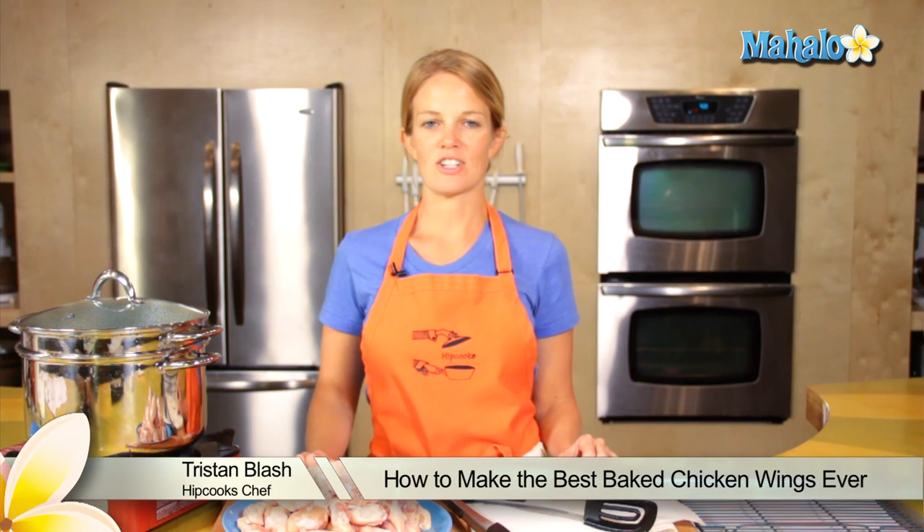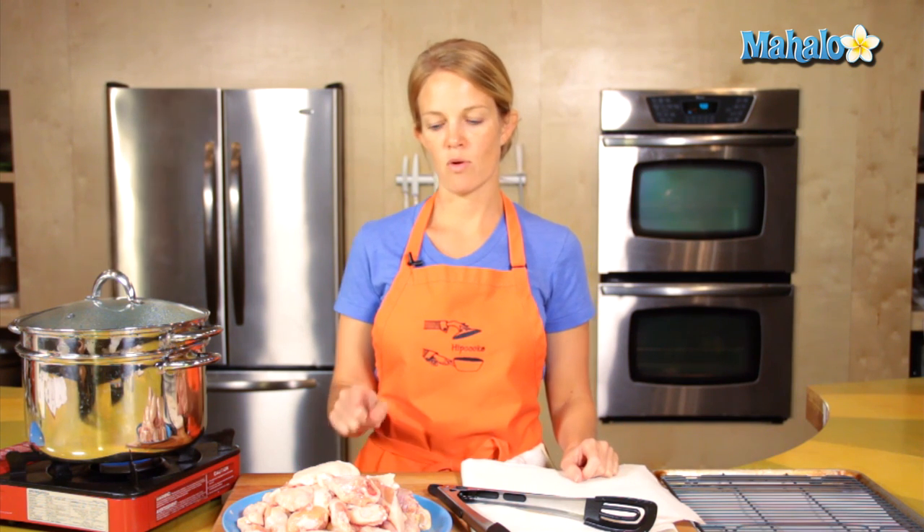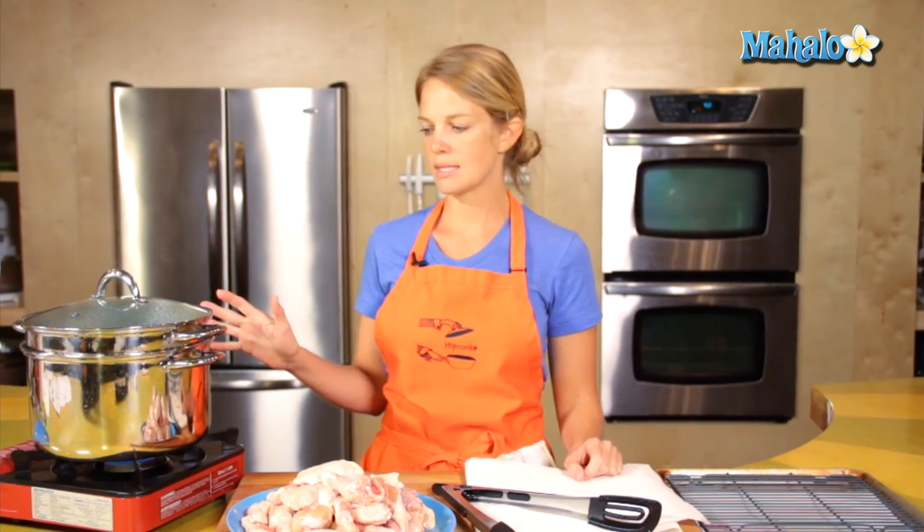Hey, this is Tristan at Hipcooks in West Los Angeles, and today I'm going to show you how to make the best baked chicken wings ever. This is a multi-step process. I have about four pounds of chicken wings here, and I have my steamer basket over to this side steaming.